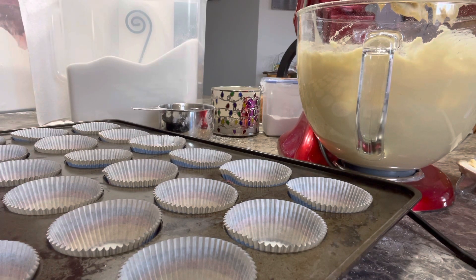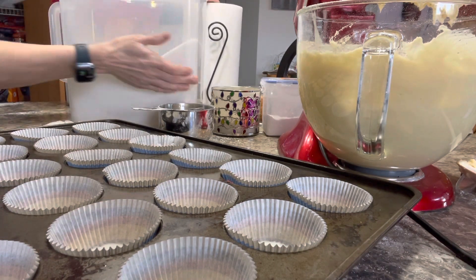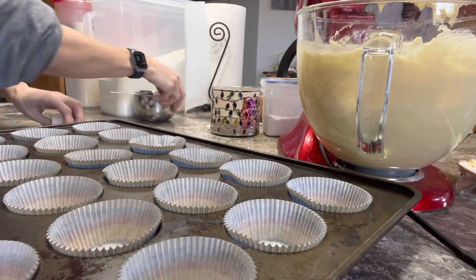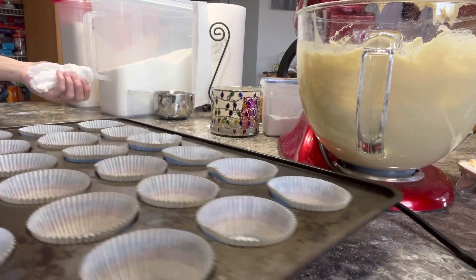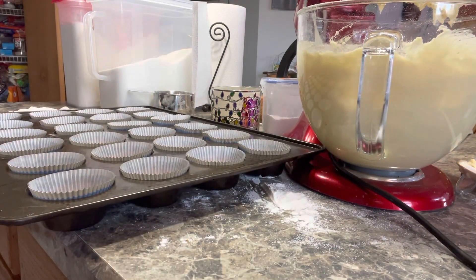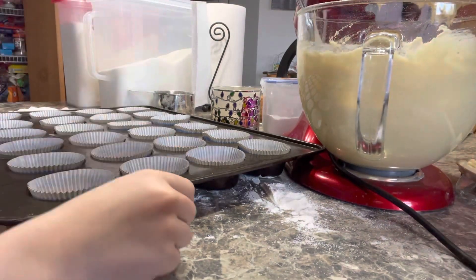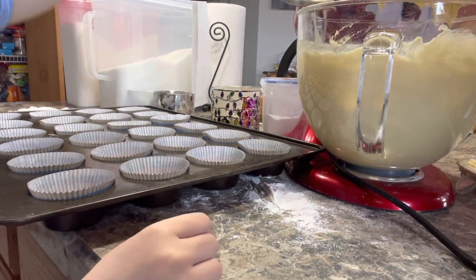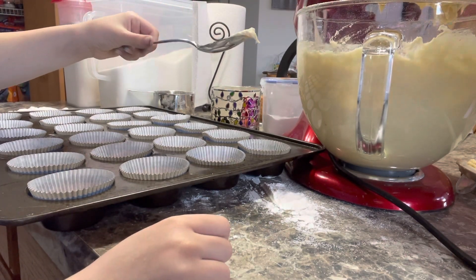A giant one? You can use a giant one. And then grab a spoon or two so you can scrape it. Hold on, let me grab this off. That's our oven — it's all preheated for us.